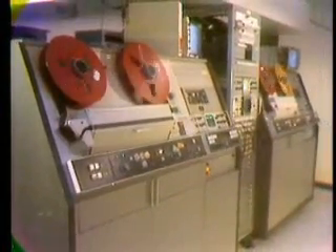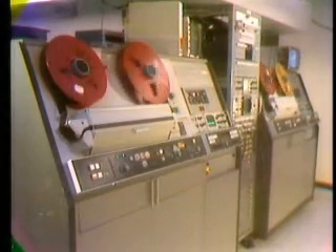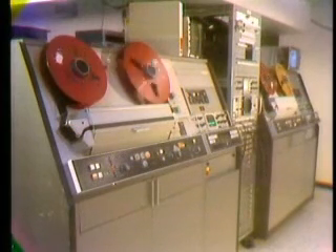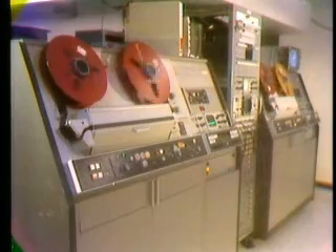the entire production is now assembled automatically, in order, with all cuts, dissolves, fades, mats, and wipes in their proper position. Here is the complete videotape sequence, as commanded and edited by the CMX 600 video editor.